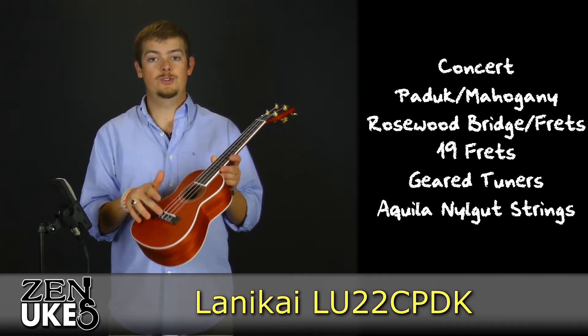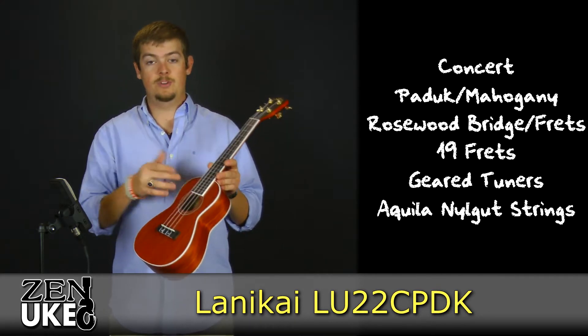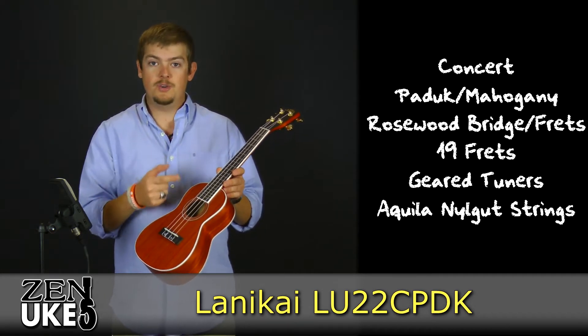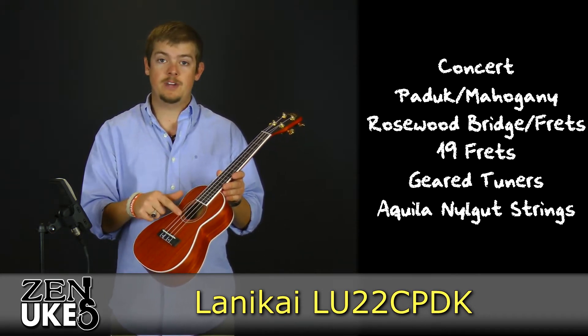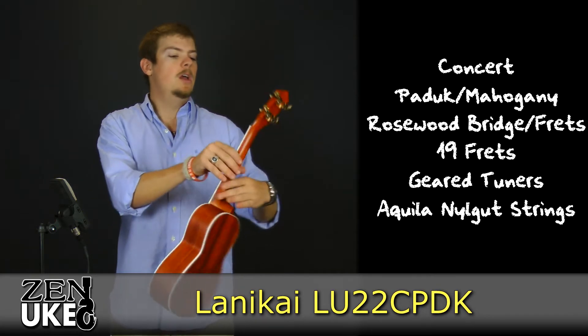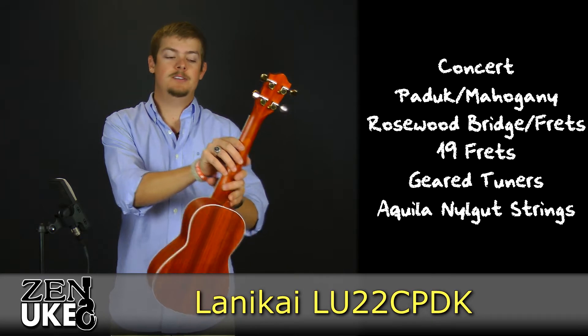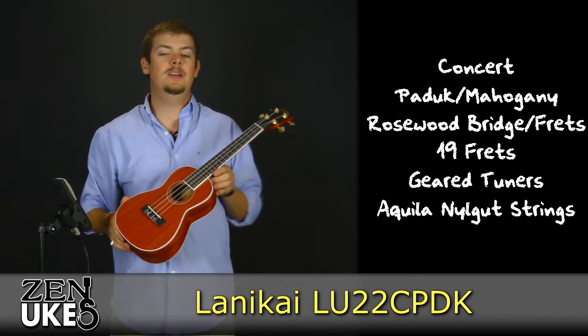It has a rosewood bridge, a rosewood fretboard, with a total of 19 frets — 14 from the nut to the top of the body, with an additional 5 frets from the top of the body to the sound hole. It has geared tuners covered in a gold-plated die cast, and it comes strung with the Keilani Nalgut strings.